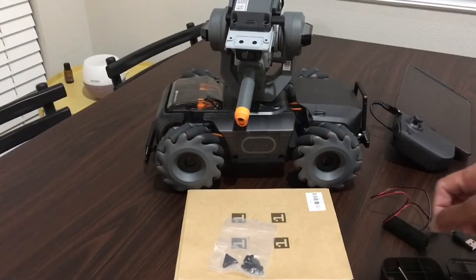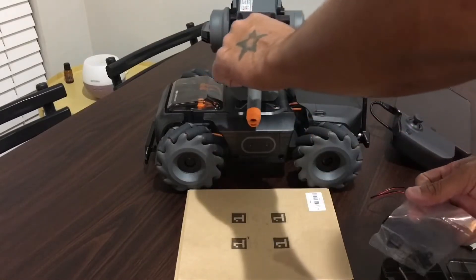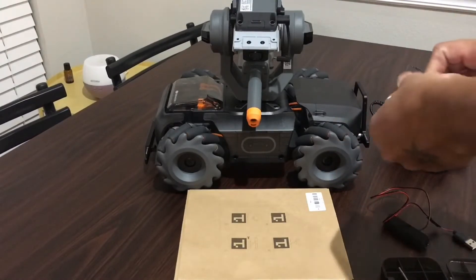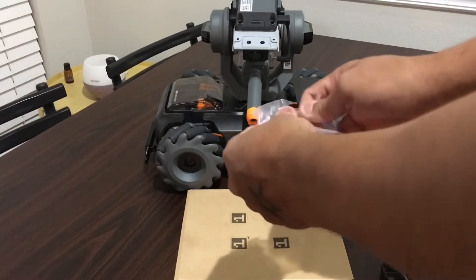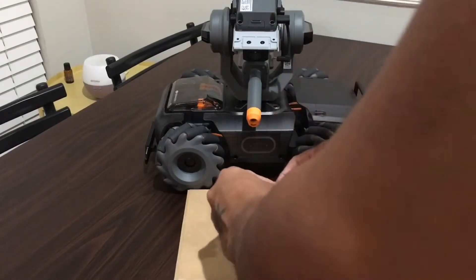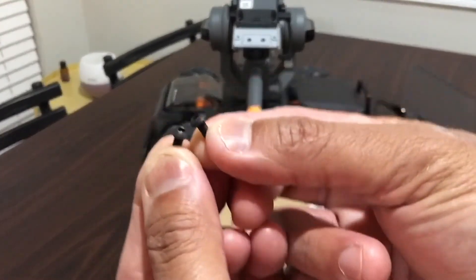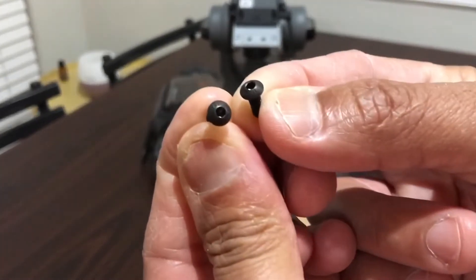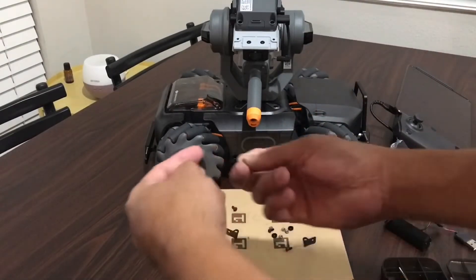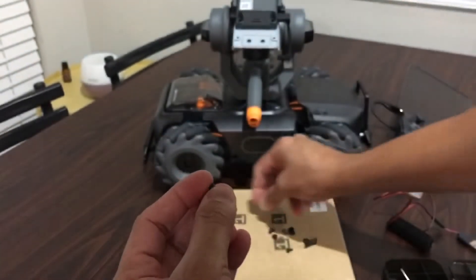I'm going to show you what's going on here. I'm going to open this up — you're going to mount this, see this hole right here? You already have the holes in there and you can use those for remounting. Now I'll show you what's in this bag: two big screws — I'll point to the bigger one — they give you extras, and they also give you four of these smaller screws.